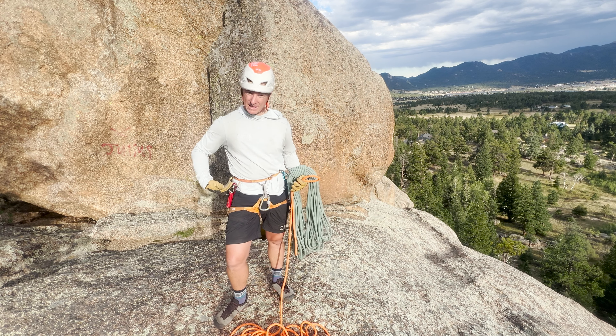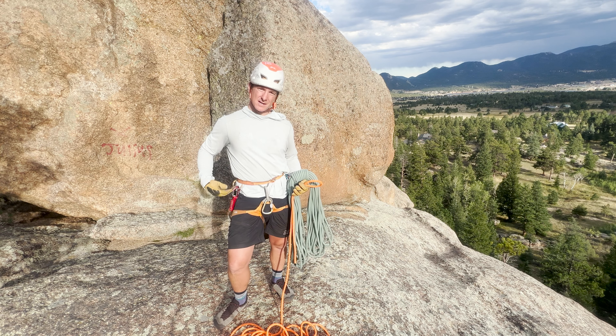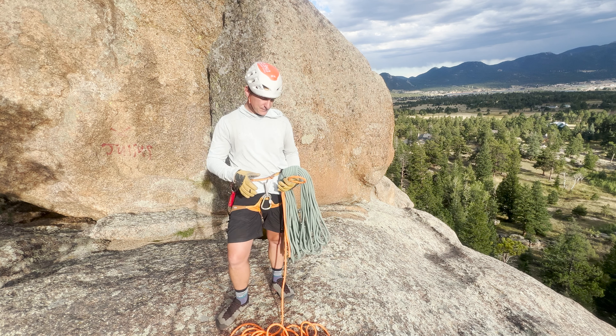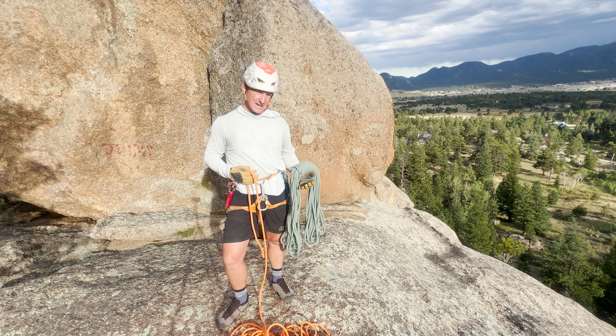You'll notice that I have my gear already on my harness. I'm ready to go with a grigri, my static line, and my climbing rope.